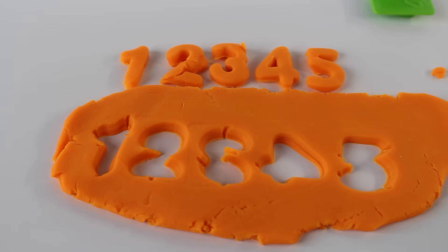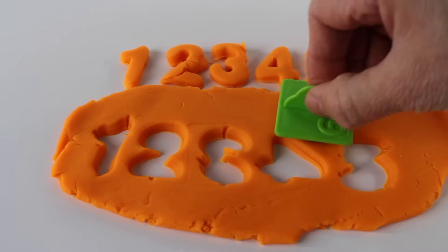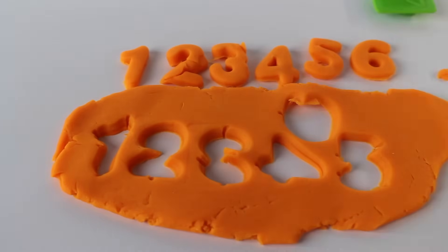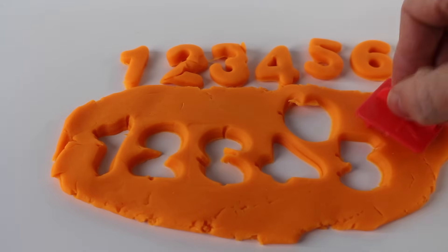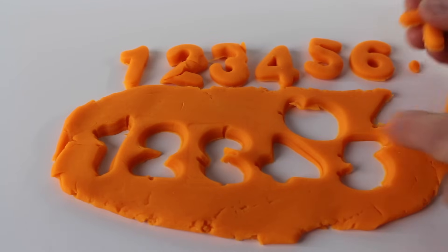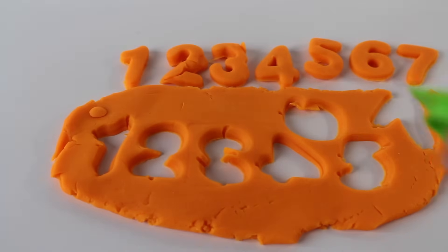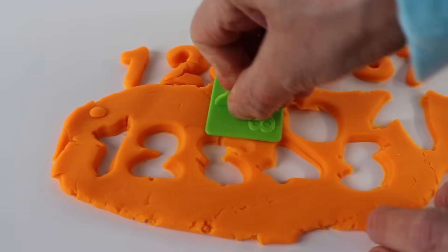Now let's try the number six. It's the number six — we have to push it in a little bit more. There we go, the number six. I think we have more dough. Let's remove those. Let's try the number seven — I found it. The number seven. It's the number seven. Now we need number eight. Do we have more room? I think so. Number eight. And there is number eight.